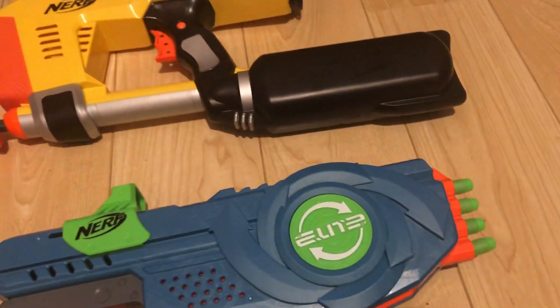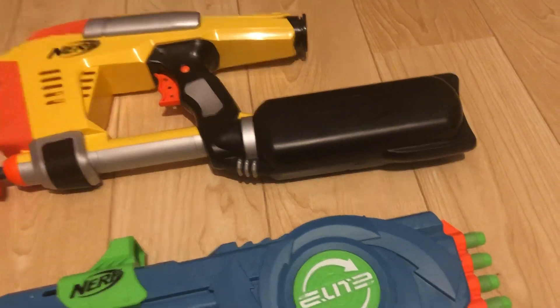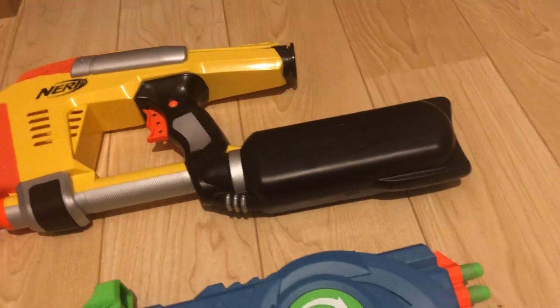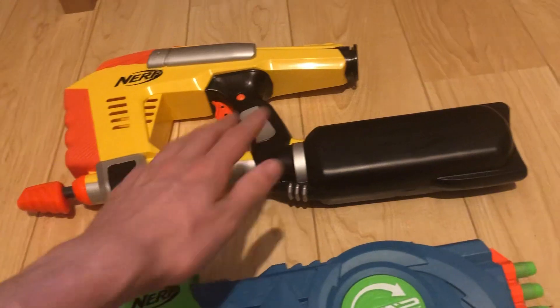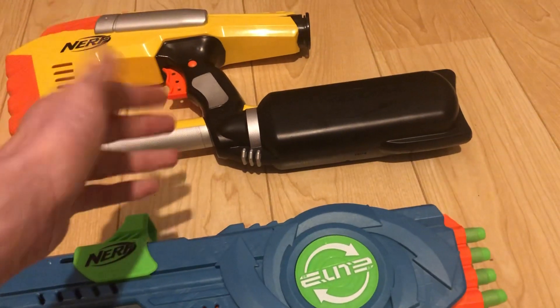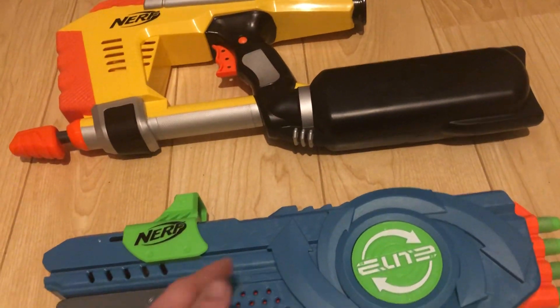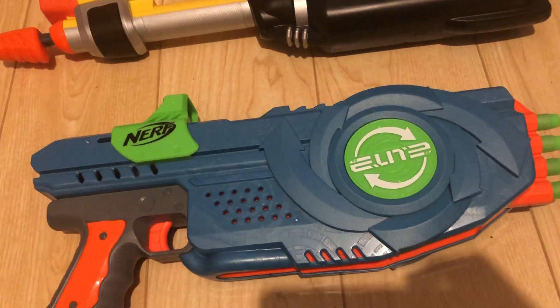Granted, they have the same bolt capacity and power from an eye strike with two extra darts in the chamber. Also, it's air power compared to spring power. You need to fire the air power quite quickly because it deflates over time, whereas with spring power you can leave it cocked for a long time.